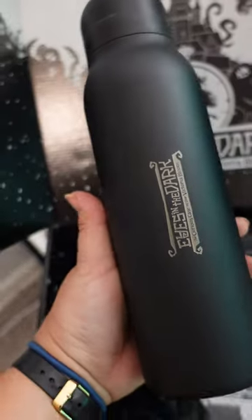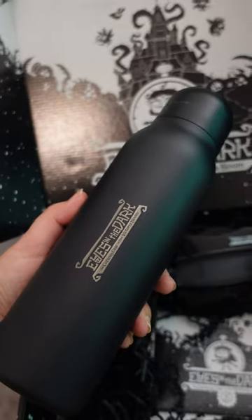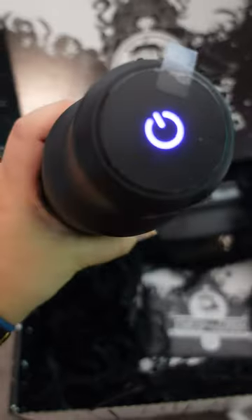Got a water bottle here which I love. Gotta stay hydrated while exploring a haunted house. And this comes with a UV sanitizing light, which is really neat and I'll definitely make use of that.